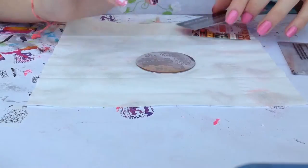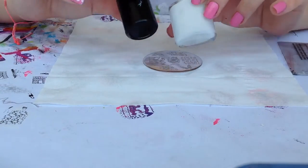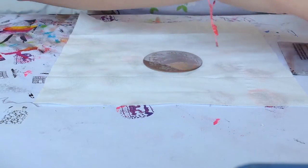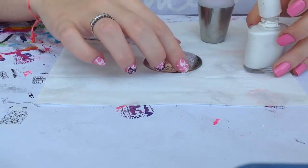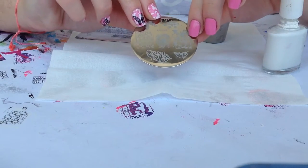So let's start with the tutorial. I'm going to be using my Mundo de Uñas Black and White Polish, as well as my Creative Shop Stamper and Scraper. On all my nails I'm going to be applying these bold butterflies.